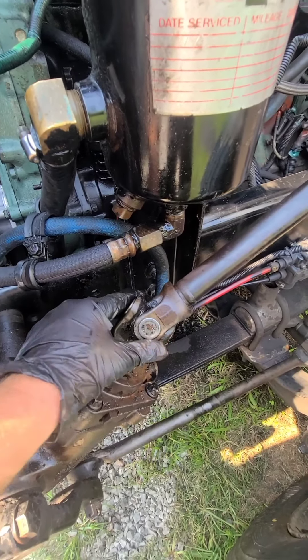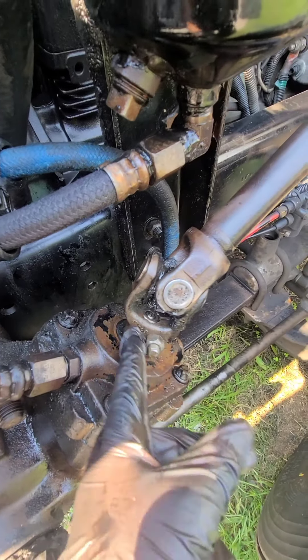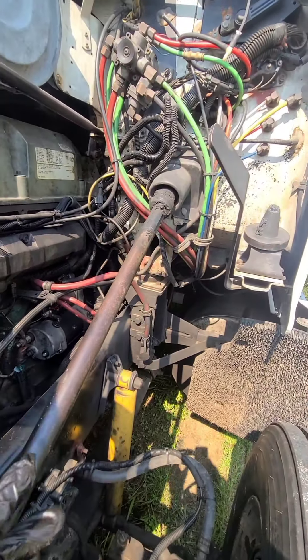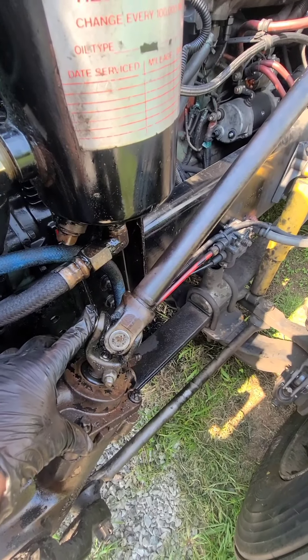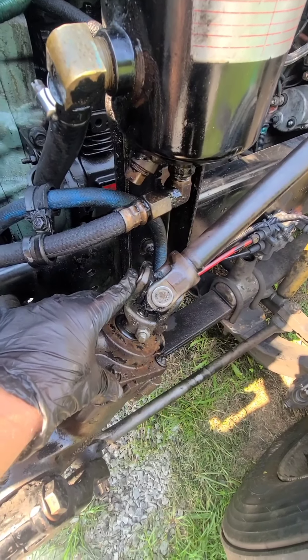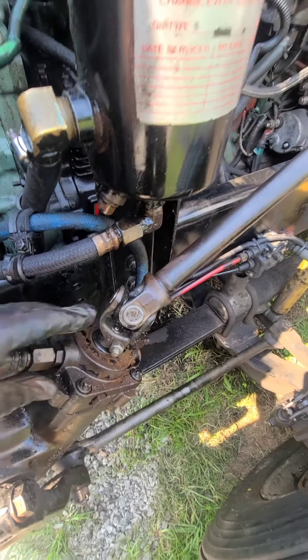You can just take this out. The bolt here should pull off pretty easily and this will just slide out — you should be able to do it yourself. Take this bearing out and replace it. You should be able to bring it to any spring, axle, or driveline shop and they should be able to do that for you.